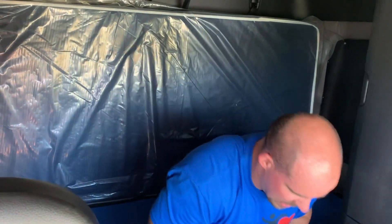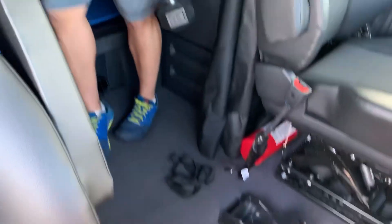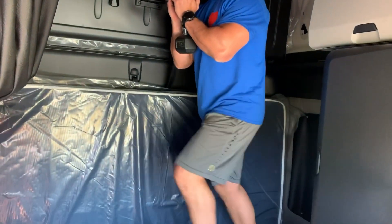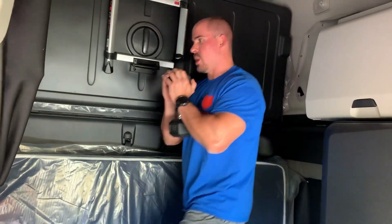Next we're going to do goblet lunges — or body weight lunges, whatever your experience level dictates. We'll hold the dumbbell just like with the goblet squats. You can do lunges right here if you don't have a top bunk up there, or you can do them right in this aisle. You're just going to hold it in front of your face, lunge down, and then back up. Ten reps is 5 each leg.